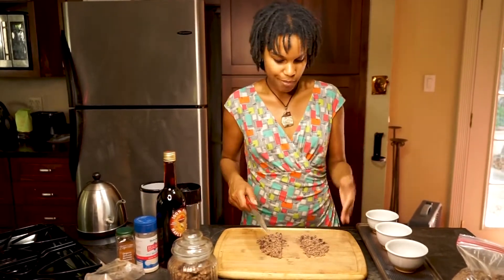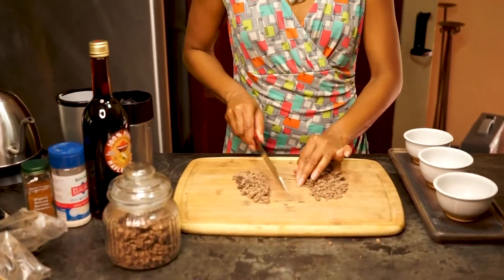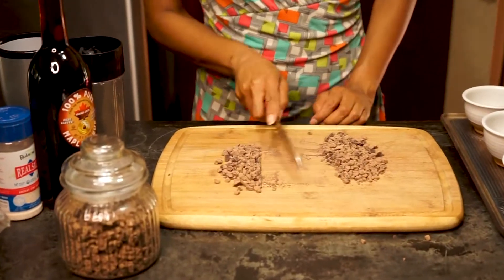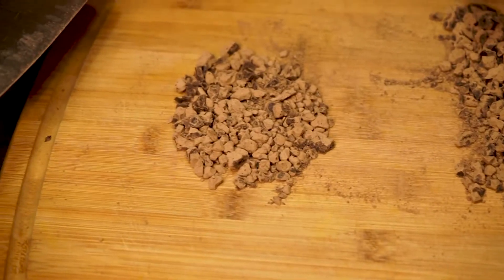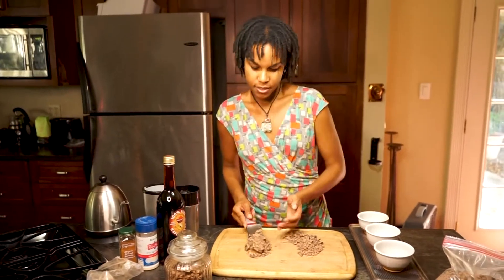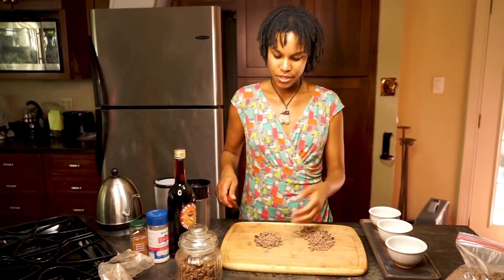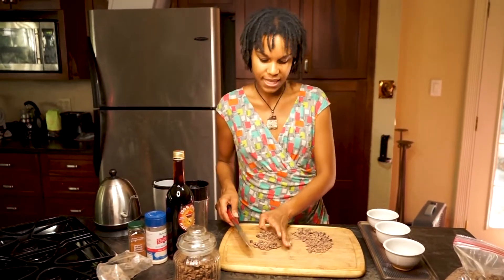Most likely if you're watching this video, you're coming to one of my monthly cacao ceremonies or you're hosting one yourself. For a ceremonial dose for one person, it would be about this amount right here — approximately 1.5 to 2 ounces if you measured it out. That's a really solid serving. If you're using this more as a daily practice, I'd probably use half of that or maybe three quarters. This is something you want to test on your own and see what your sensitivity is like.